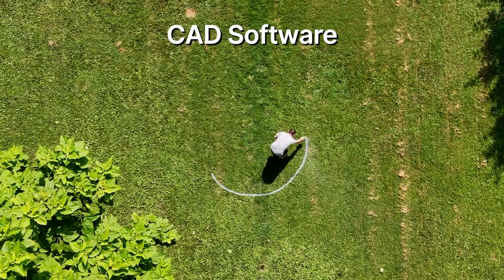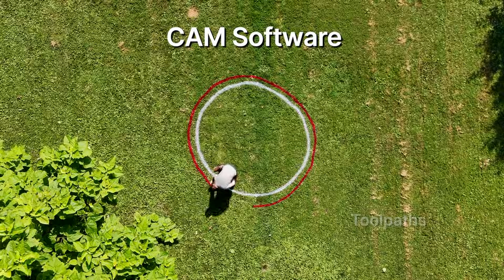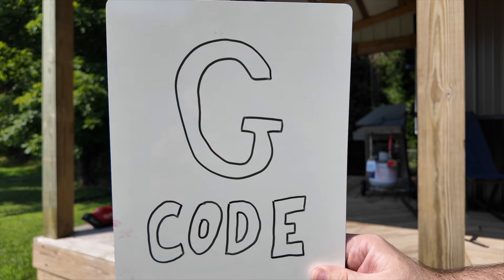Next is our CAD software — this is where we draw our shapes, also known as vectors. Next is our CAM software — this is where we set up tool paths. CAM creates your G-code, which is the language your controller speaks.